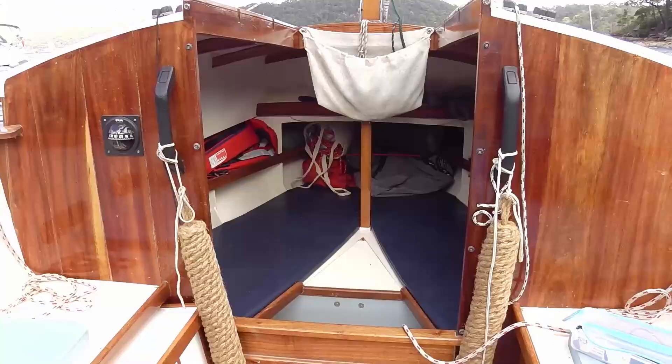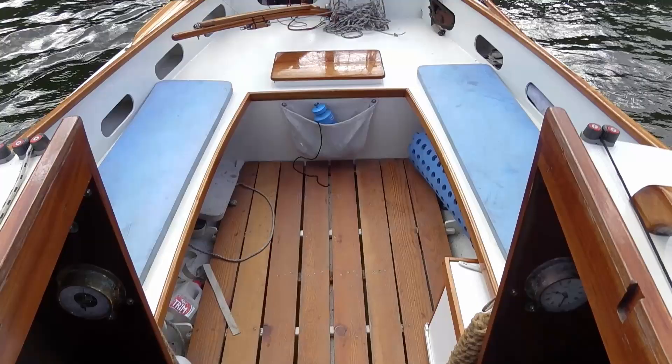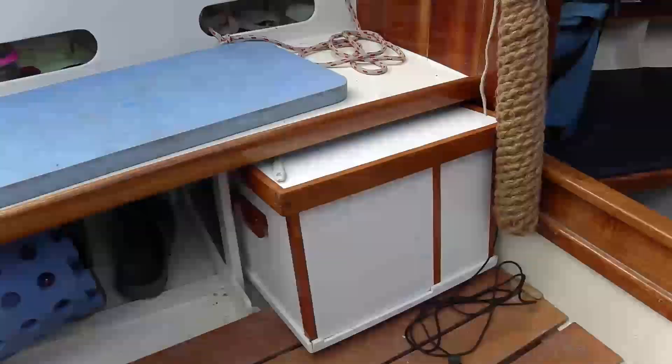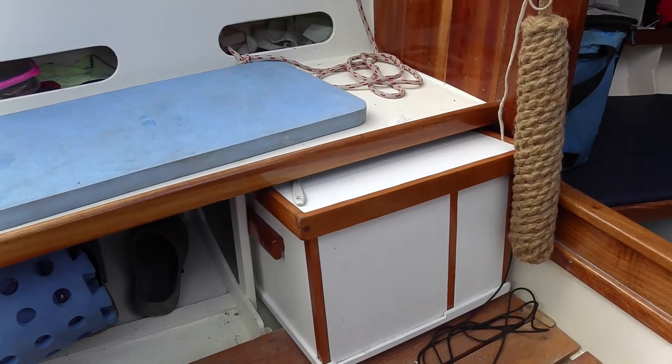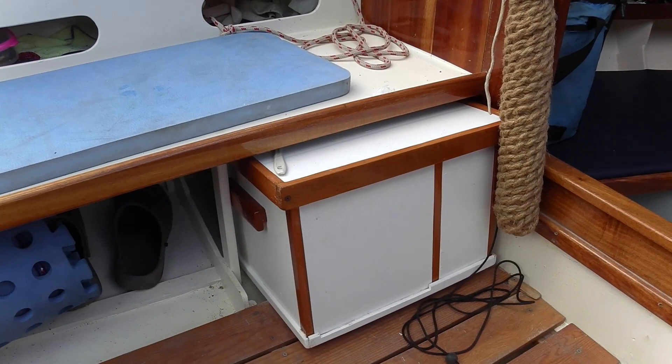I thought I'd give you a little tour of Stornaway 18. This is my galley box, which I keep all my cooking gear in. I got the original idea from Roger Barnes and his dinghy cruising association, and then Arwen's Meanderings, another YouTube channel — they had plans, so I took those plans and adapted them, and this is what I ended up with.